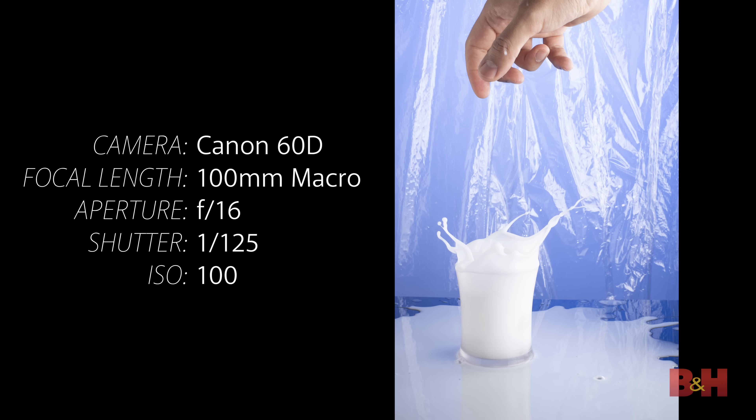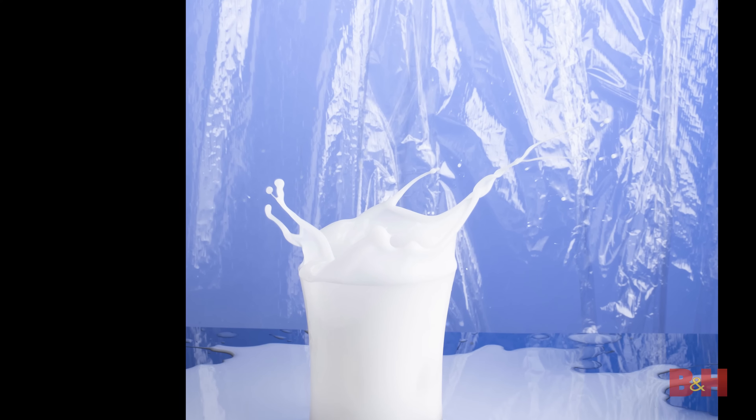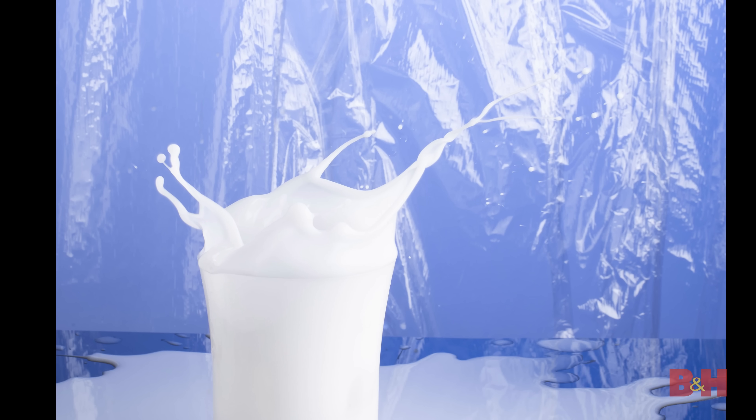After many tries, I finally got a splash crown that I like — it has some good twists in the arms and a shorter wall on the front so we can see inside the splash. This will allow us to composite a cookie into that area easily. Now that we have a good splash image, I want to get a variety of other milk splashes and pours to use in the image.